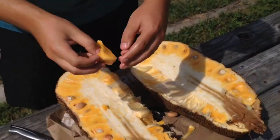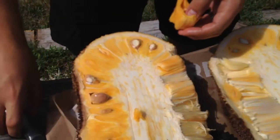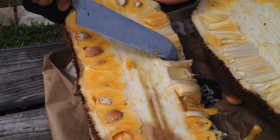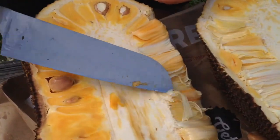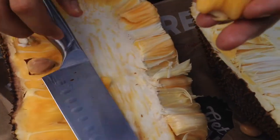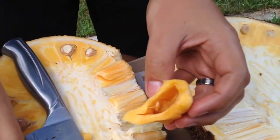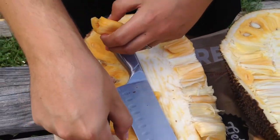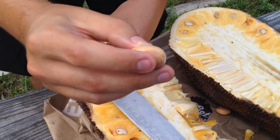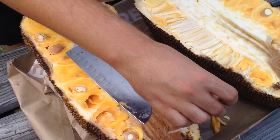I didn't really zoom in when you were explaining about the pods — can you explain that again? So this is the core right here. You have this little white stringy stuff — you're not going to want to eat that either. You peel that off and then you're going to be left with this. In each one of these pods there's a seed, and you can actually cook them, boil them, roast them. You can find recipes online and actually eat them too.